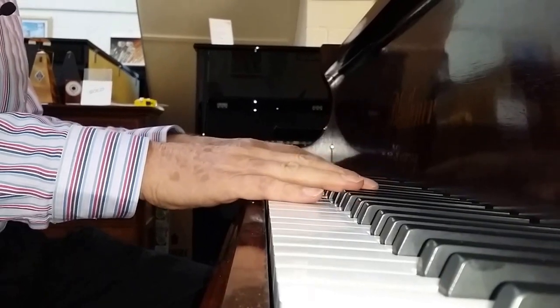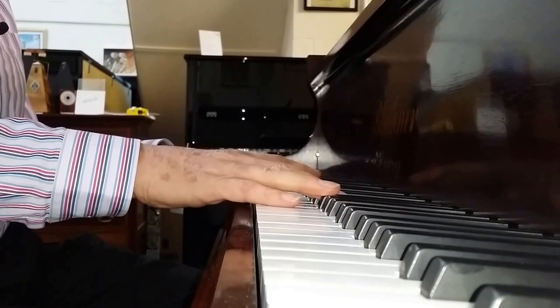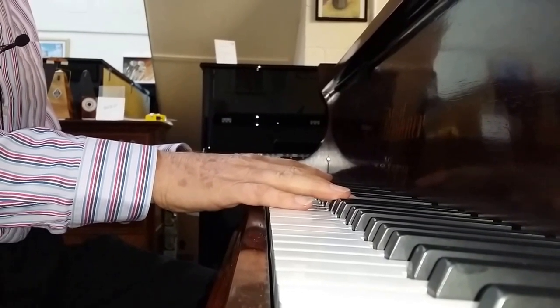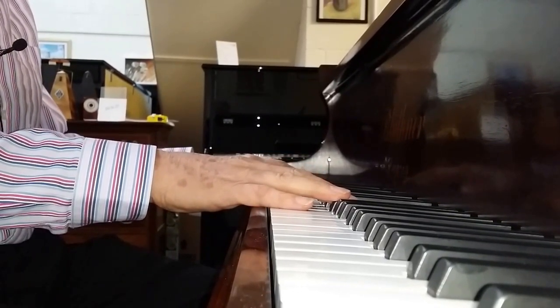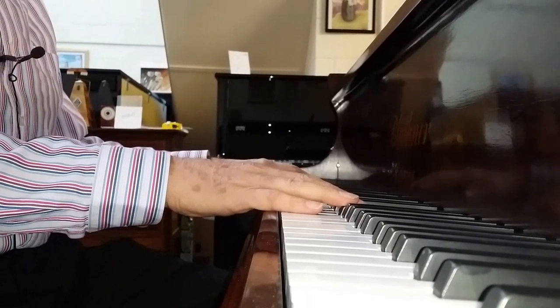So that's a fully restored Blüthner Style 9, 1909, 6 foot 11 inches long. It's been restored in every detail and then French polished — about 30 coats of French polish applied, finished off by waxing to give it a nice antique look.